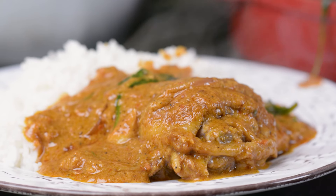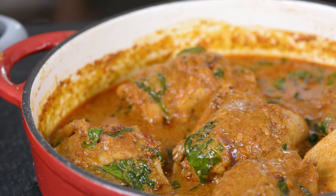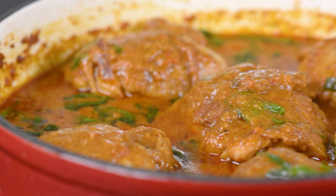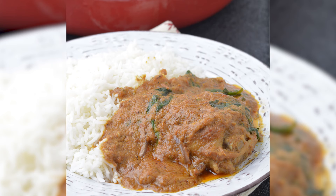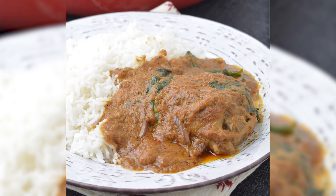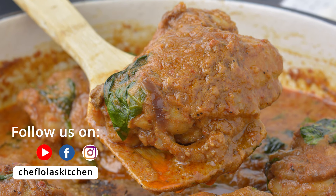That's it for today. Thank you very much for spending your time with me. All the details you need for today's recipe can be found in the description box below. If you haven't subscribed, don't forget to do that, and click the bell button beside the subscribe button so you can get notified of every post. Until next time — enjoy!